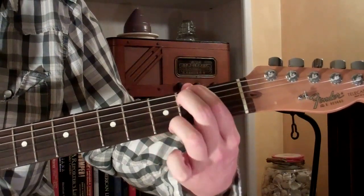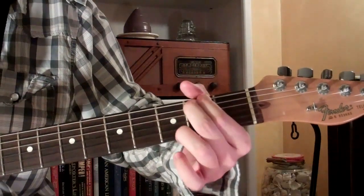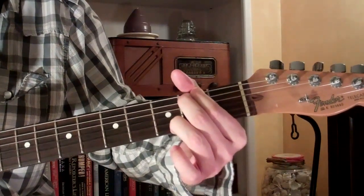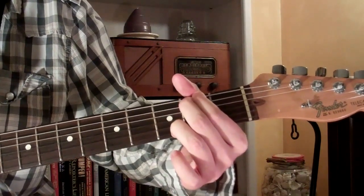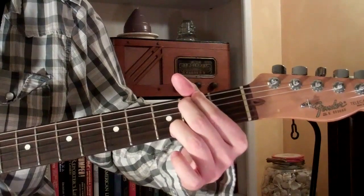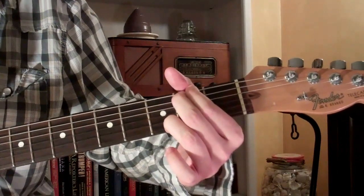And that is how you play the G over F-sharp. So it's going to look and sound just like this. And that's all there is to it. We'll be right back.